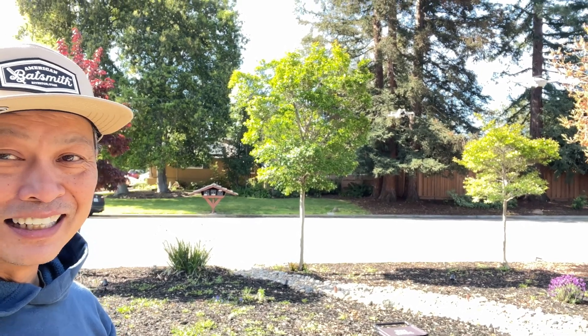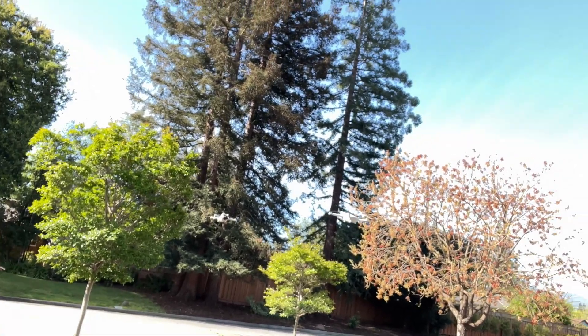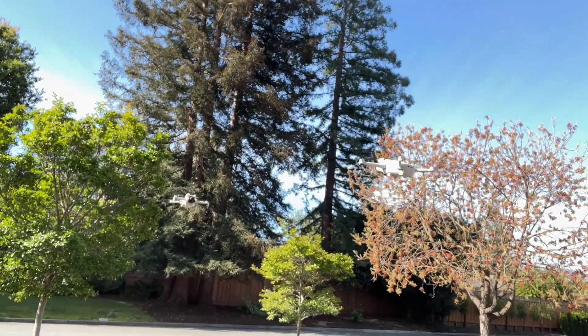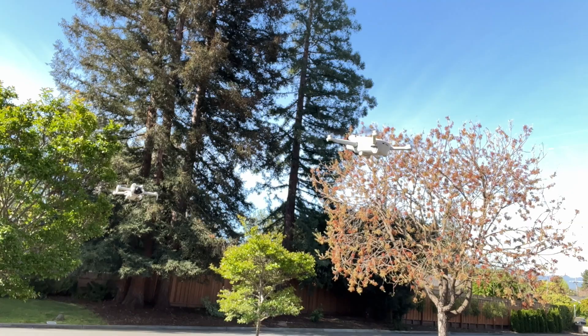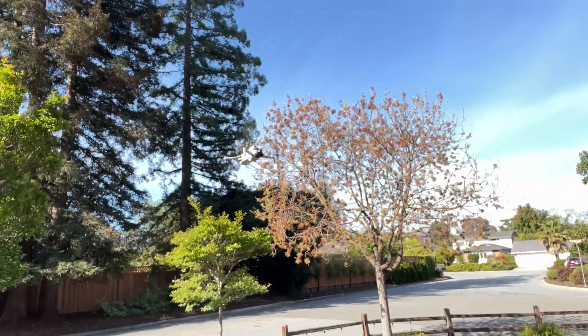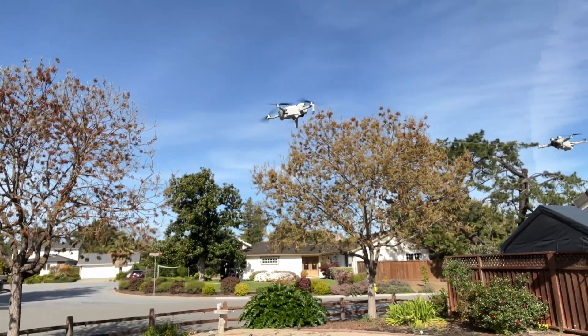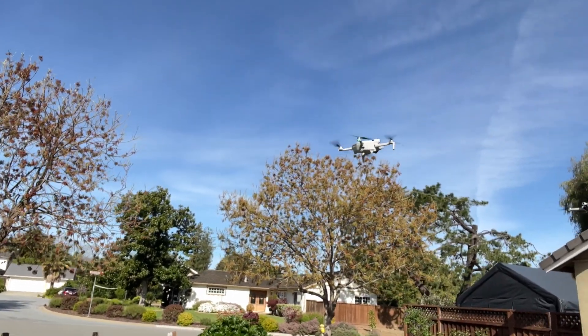Interesting, right? I'll show you what's going on and how stable they are — there's no wind today. This is the Mini 3 Pro in normal mode and this is the Mini 4 Pro in normal mode, and that's how crazy stable these drones are.